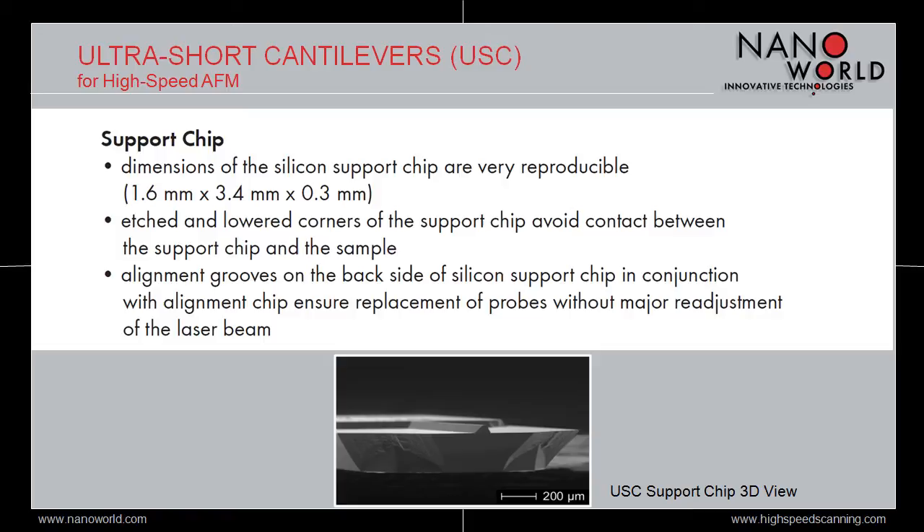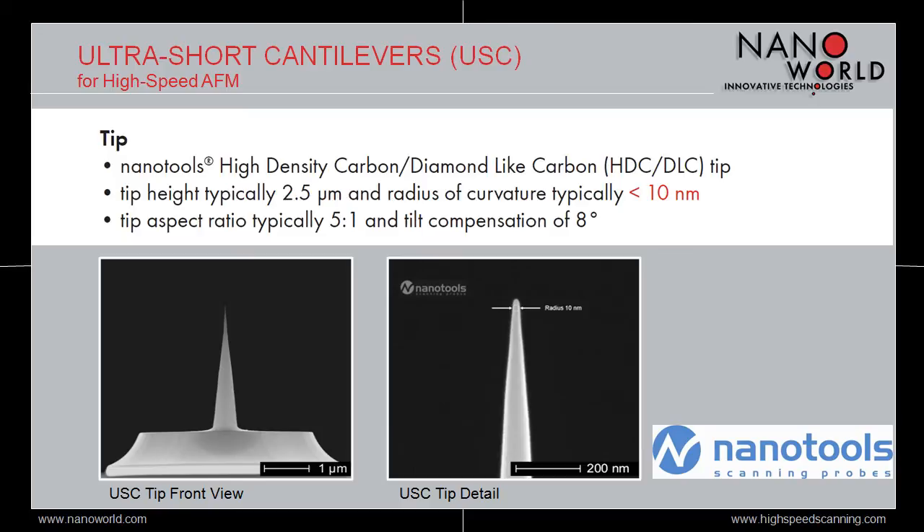Together with NanoTools GmbH, we developed an AFM tip which sustains high velocity scans over long distances. This tip is made of high density carbon diamond-like carbon material which is hard and wear-resistant. It has a height of 2.5 microns and a radius of curvature smaller than 10 nm, allowing high-resolution imaging. The aspect ratio is in the order of 5 to 1 and the tilt compensation is 8 degrees for more symmetric AFM images.